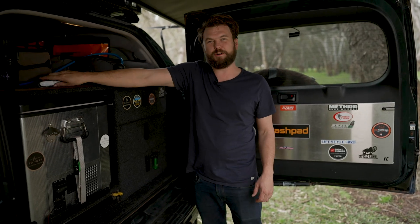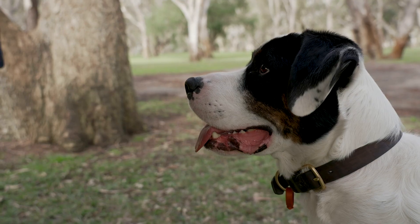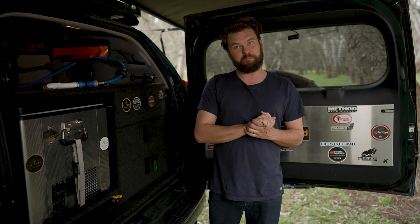Okay, so water. Very important to have enough water when you're camping, and one really important thing to remember is not to put all your eggs in one basket — and by basket, I mean tank.